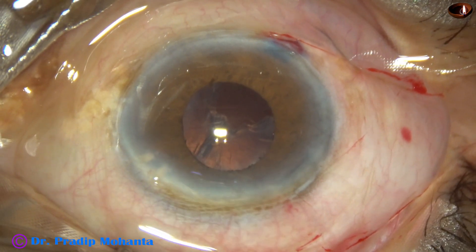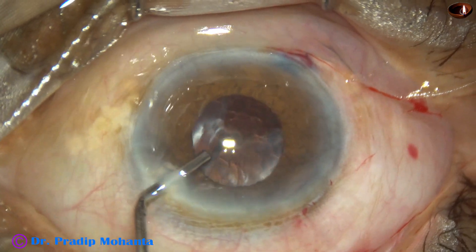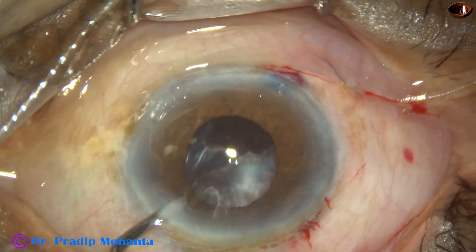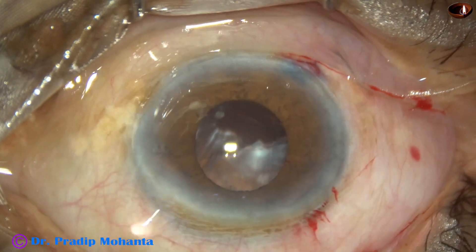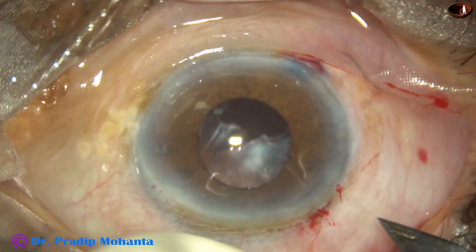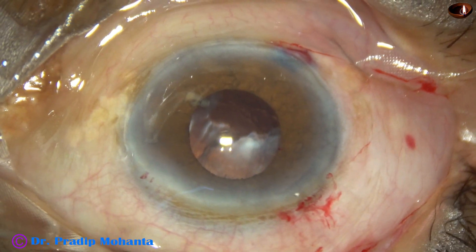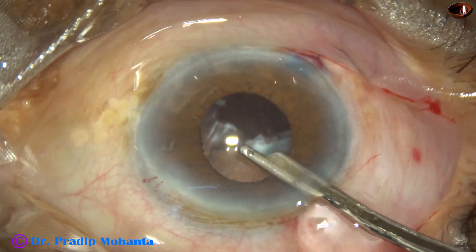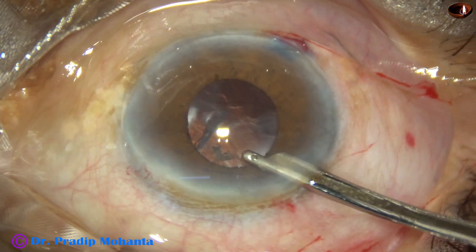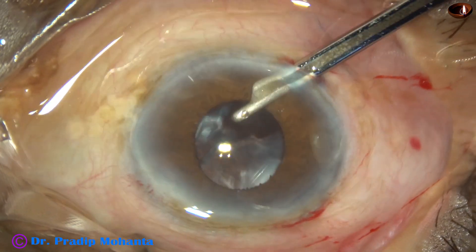There are some small nuclear bits at the side port at around 2 o'clock and those have to be removed. In this case, I am going to use a B cartridge, so I enlarge the main wound a little bit so the 2.8 mm wound becomes about 3 mm. Now the small nuclear bits can come out easily by irrigation pressure.